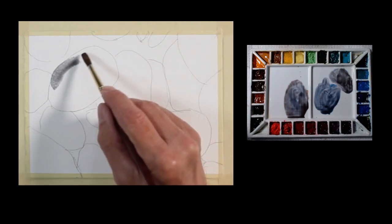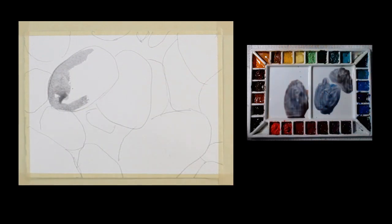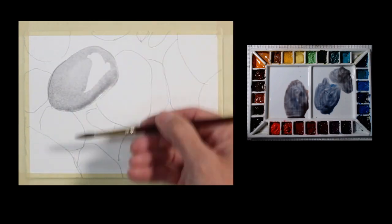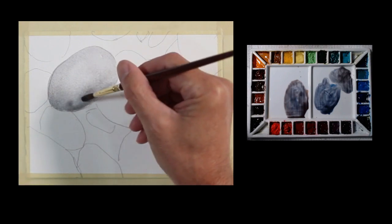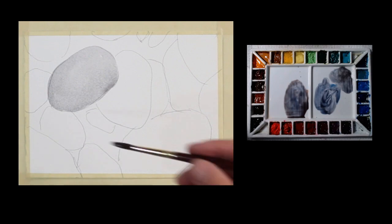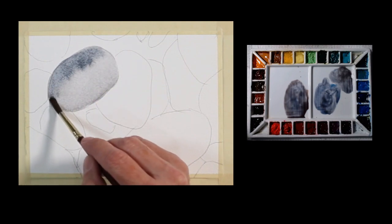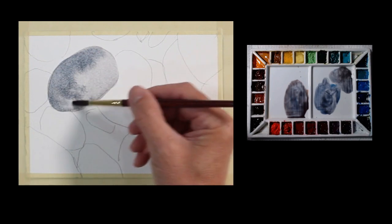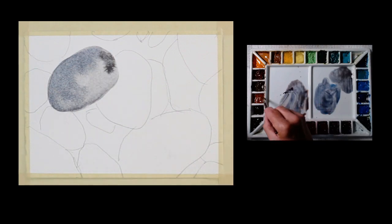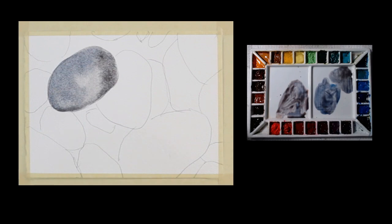I'm going to put down a wash — this is wet on dry, which allows me to keep my edge and keep the paint where I want it. I'm working at about a 20-degree angle so gravity pulls my paint down and leaves a bead of water. That's just a neutral gray. I can add a cooler shadow tone on the shadow side to make it three-dimensional with some gradated value, and add a touch of warmer mixture on one side. Then I'll move on to another rock.